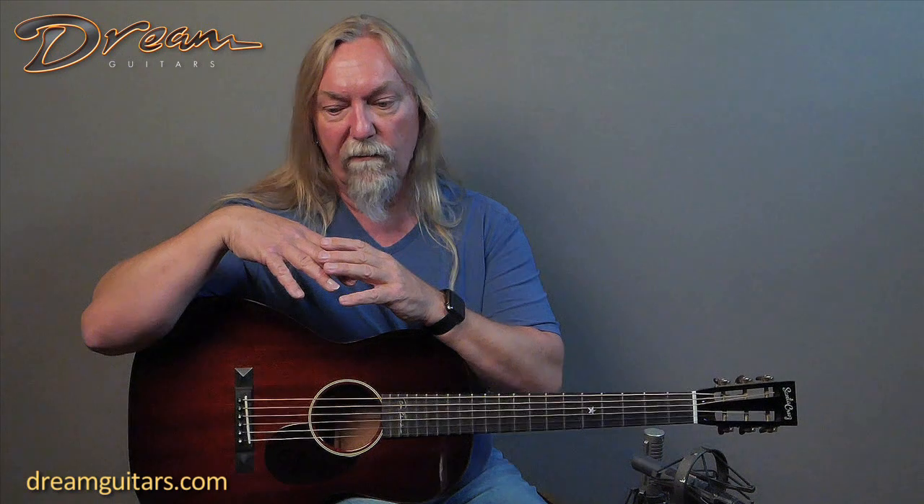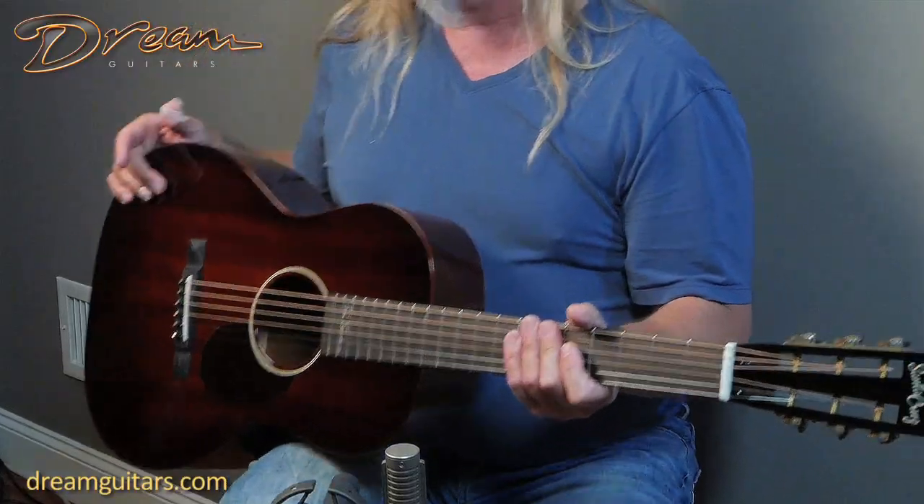What happens with mahogany, in my opinion, is you get really good note separation and really good clarity, especially on a small body guitar, which is one of the things that makes them really good for blues and rags. The sustain time is not as long, and that's a good thing if you're playing rags and blues — you kind of want the notes to get out of the way. You don't want a big lush guitar that's going to linger forever and muddle each note.